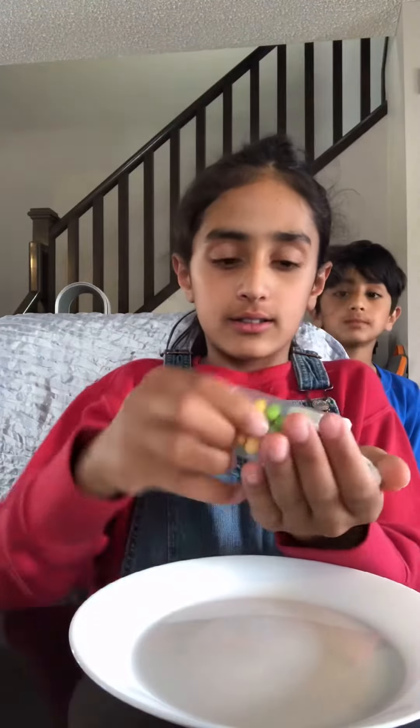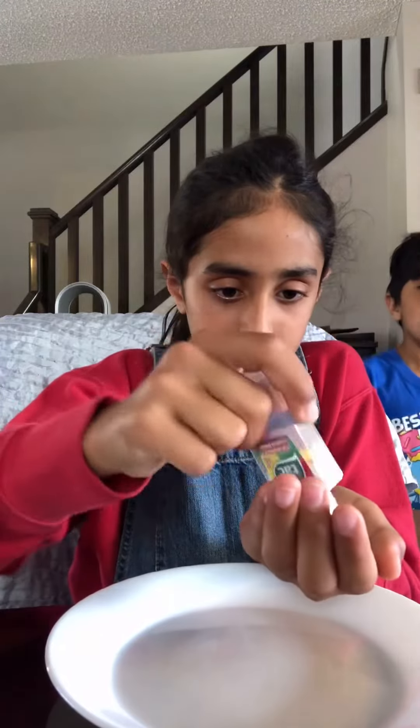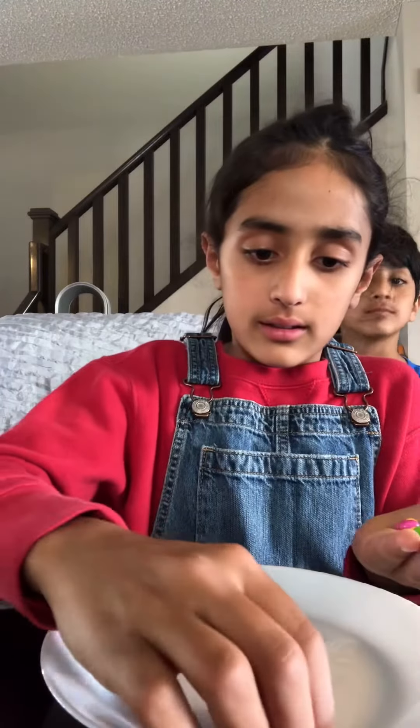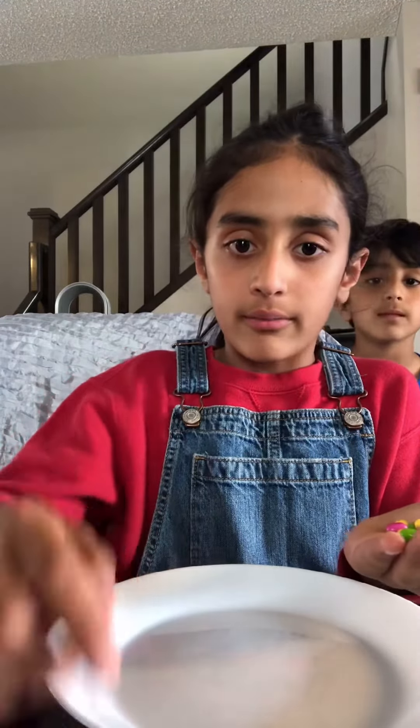What you want to do is set the plate down like this and take your candy out. Place them around in a circle like this, all around the plate.